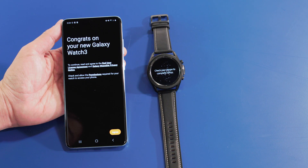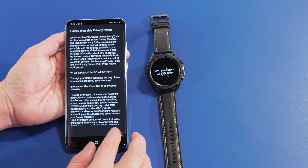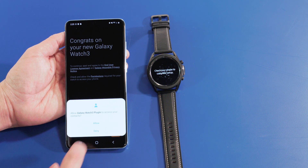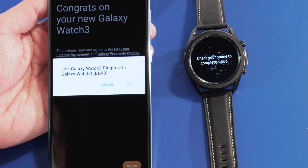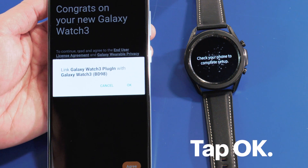When it's paired, review the license agreement and privacy notice. And if you agree, select Allow Additional Permissions. The app will also ask if you want to link the Galaxy Watch 3 plugin with your Galaxy Watch 3. Tap OK.